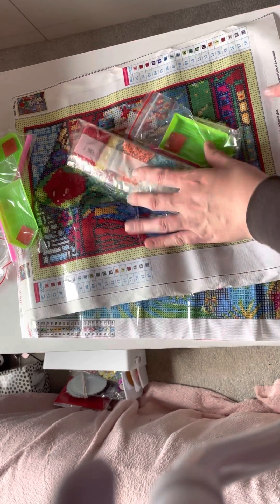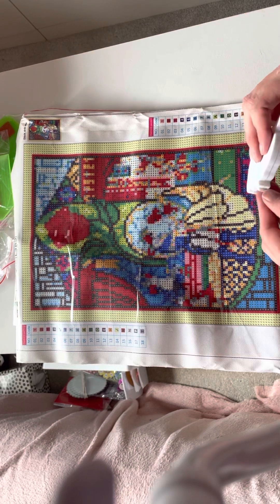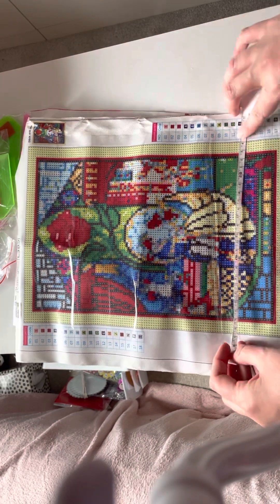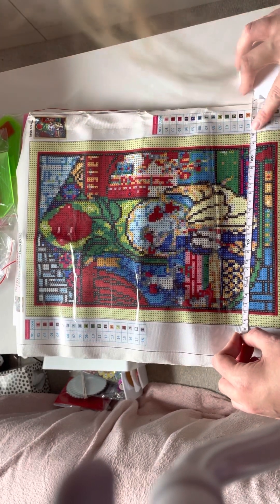Now we have Beauty and the Beast, is what I'm calling this. And this is 24 by 30.